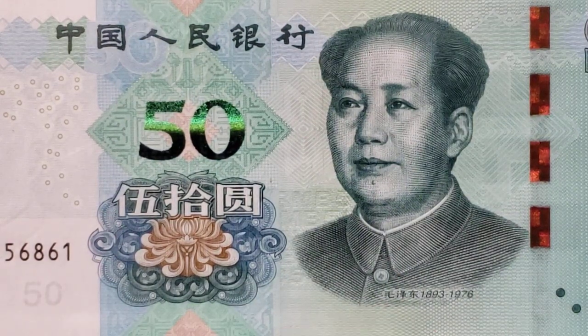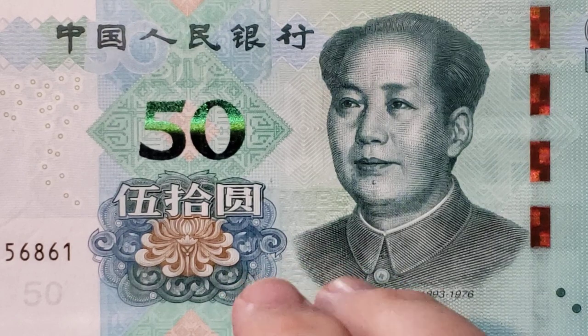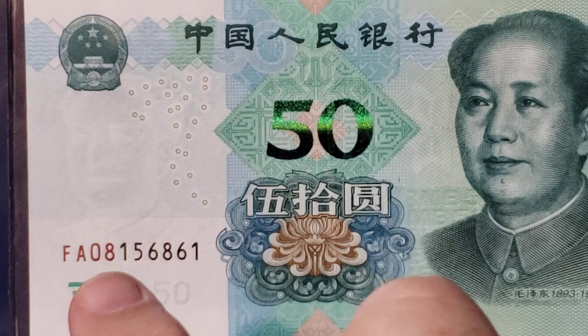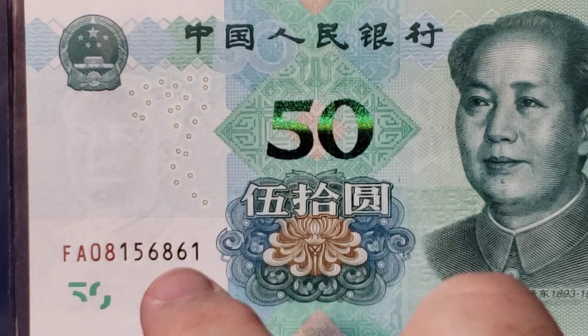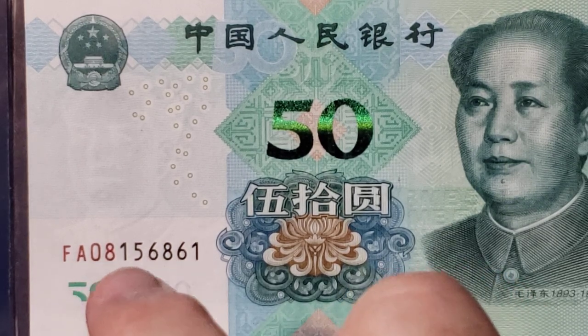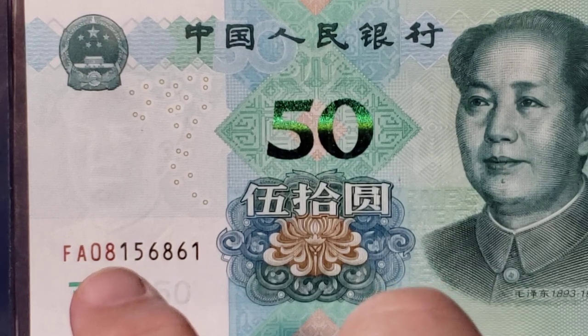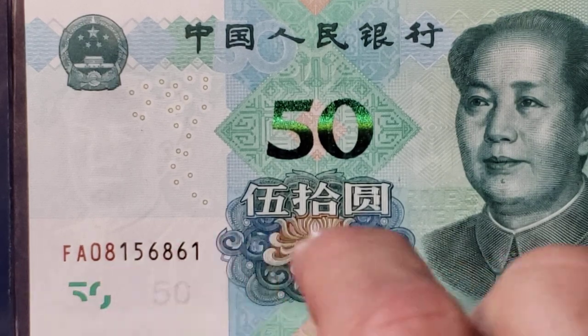The serial numbers are pretty interesting because there are horizontal and vertical serial numbers. On the horizontal number, you see a combination of red and black numerals. On some banknotes of China, you can even see the shift of color in the middle of one of the digits — it'll shift from one color to the next. It's pretty interesting.